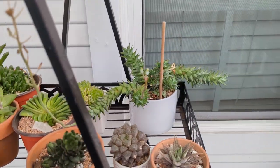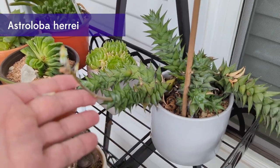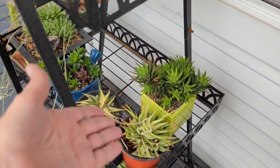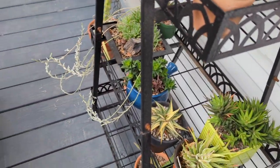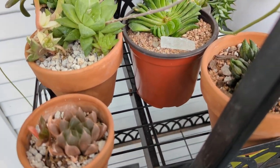You can see all these over here. I have a Sansevieria that just finished blooming. This is an Astralopa. More Haworthias. And then I have a lot of stuff that has flowers coming in, so that's going to be fun to look forward to.